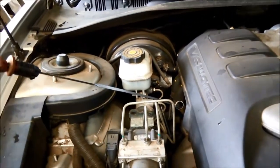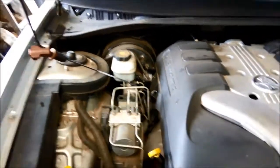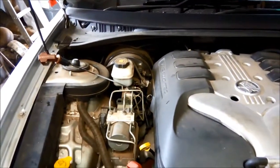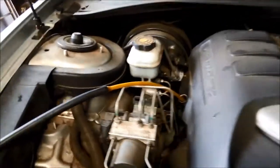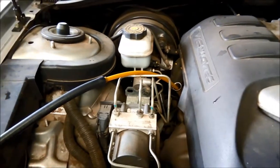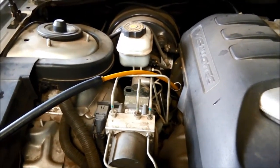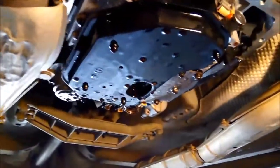Just going to check the oil level — it's all fine, the oil is not burnt or anything like that. I'm going to suck the oil out through the filler tube using the vacuum pump. That just makes it a lot less messy when you drop the pan, especially when they don't have a drain plug. We've got the pan off now.